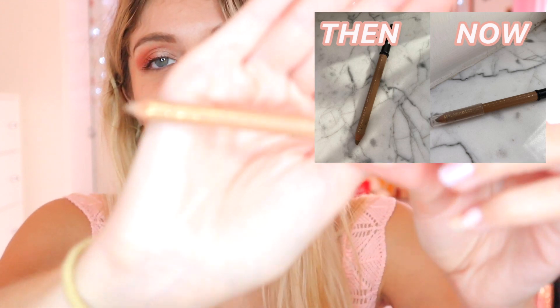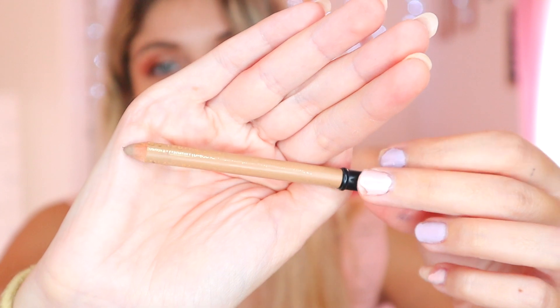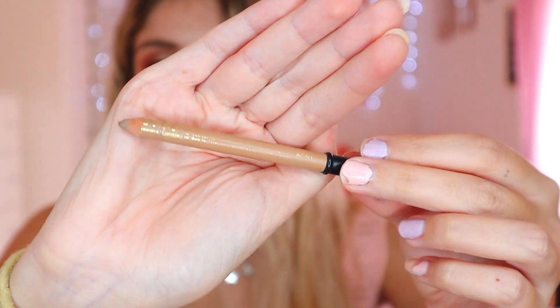For brows, we have the Catrice Brow Colors Serving Permanent Mascara. I've been using it every day, though when I get my brows laminated I don't use much brow product. And then there's the Catrice eyebrow pen — this is how long it is now. I feel like I've sharpened it maybe three times since our last update, and it's already gotten much smaller since I introduced it two or three months ago.